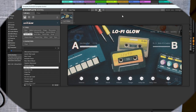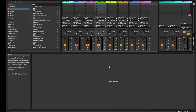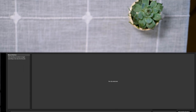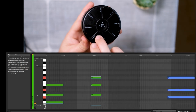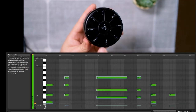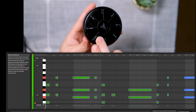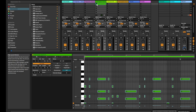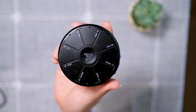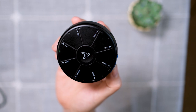I have another instrument loaded here called Lofi Glow by Native Instruments, and I can show you what happens when we make a little clip. As we start playing, the MIDI chords will appear down here. Just like that we have a clip. That's very easy, and I can't really think of any other MIDI devices that make it that easy to lay down chords.